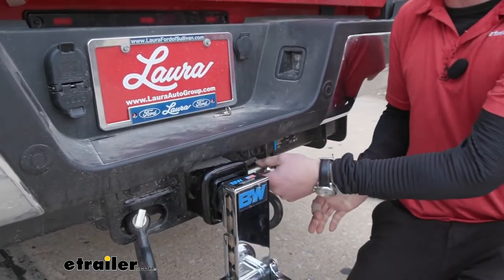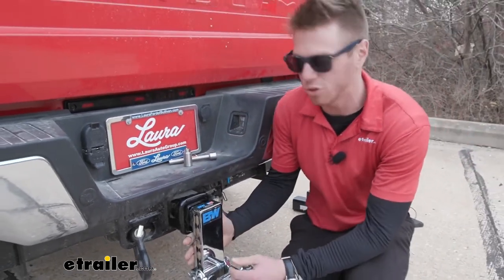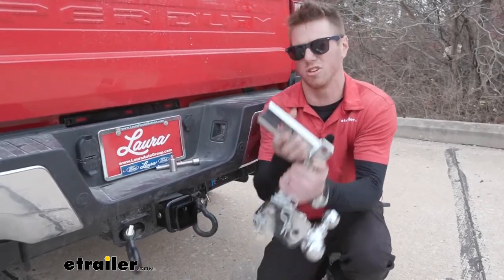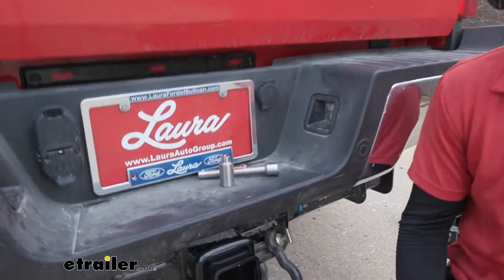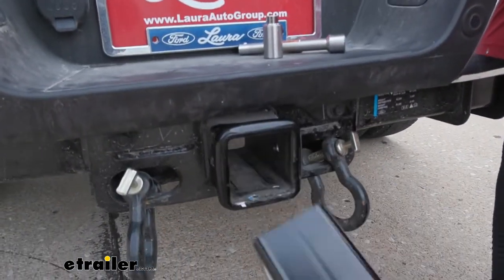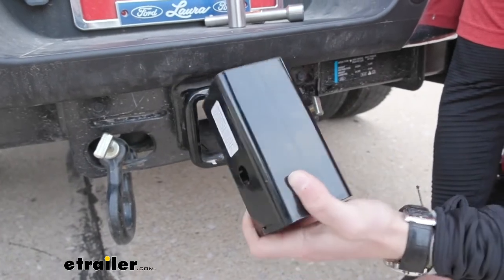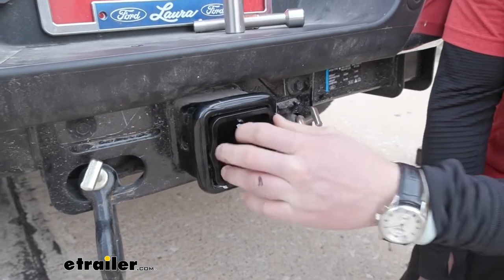So a situation where this could be useful: maybe you just got a new hitch receiver or maybe just a new truck and you want to use your nice ball mount, but you can't because the hitch size is different. Well, all you got to do — you don't have to grab a whole another ball mount. You can do a much more cost-effective route, which is just adding an adapter sleeve.